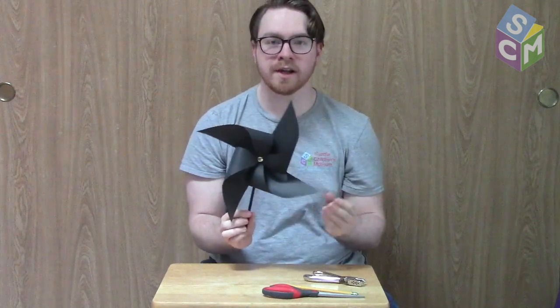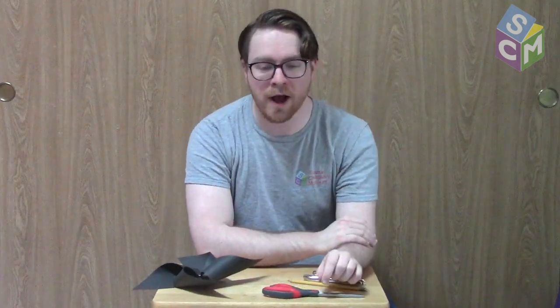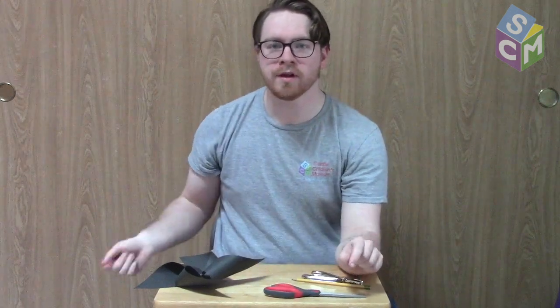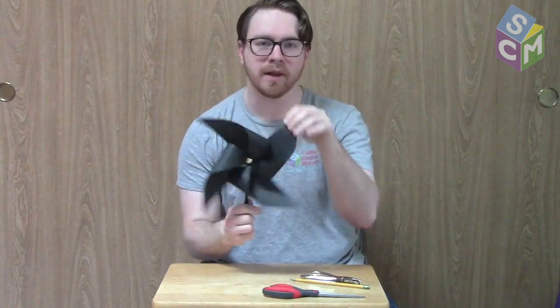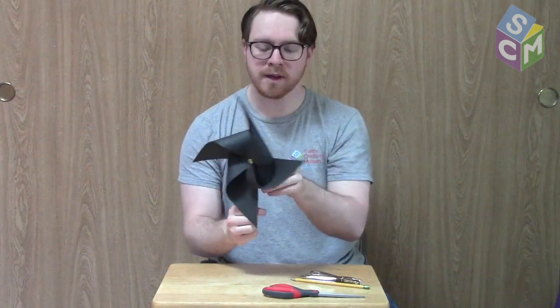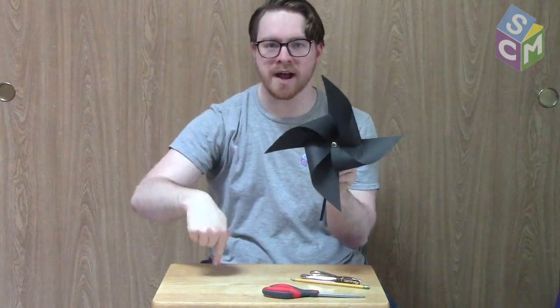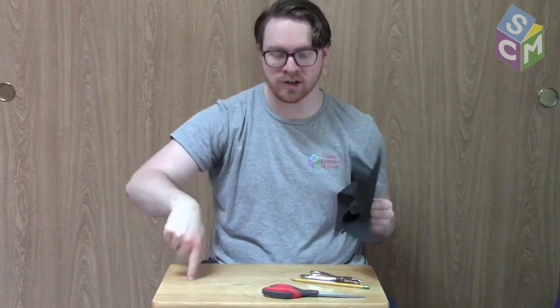Pinwheels are a small example of something we like to call windmills, and I'm sure you've seen a windmill while driving around or in a picture. A long time ago we used windmills to catch the wind and spin what are called the blades. The blades would spin a long stick that would go down inside the windmill and turn something called a grindstone, which we used to turn wheat and corn into cornmeal and flour.